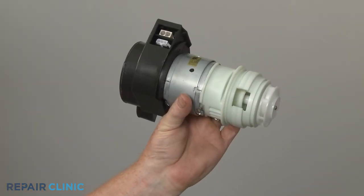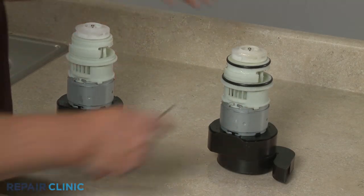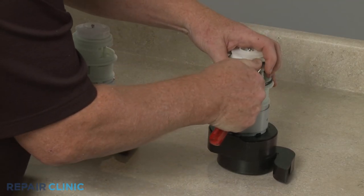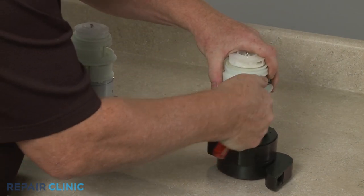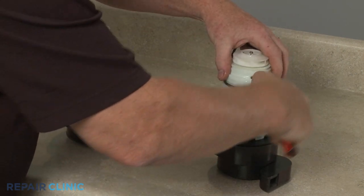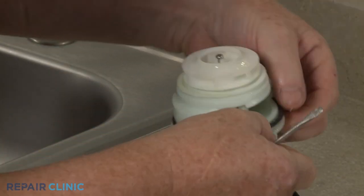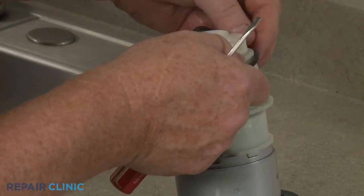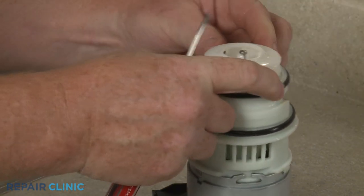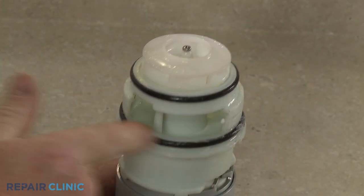Prepare the new circulation pump and motor assembly for installation by transferring the gaskets from the old pump to the new one. Apply some lubricant to the gaskets.